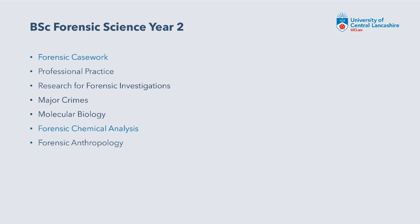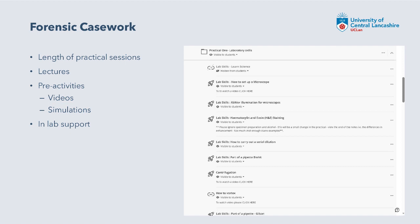Forensic casework, which I'm the module lead for, is a three-hour practical. It's a multidisciplinary forensic practical covering ballistics, documents, body fluids, and blood pattern analysis. It combines a one-hour lecture a week with a three-hour practical. As with Anna's module, it's a mixture of pre-activities, videos, and simulations. In forensic casework we generally have about 14 to 16 students per practical with two members of staff there to help and assist.